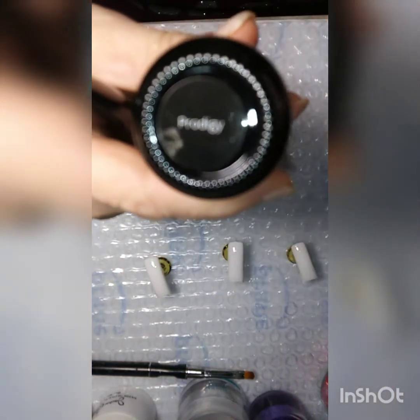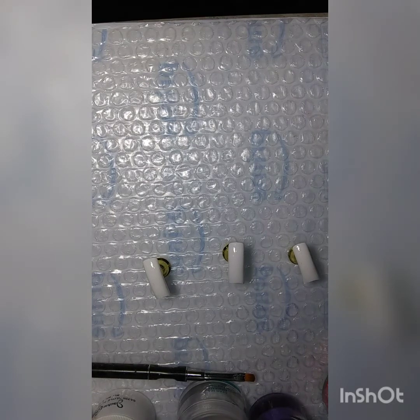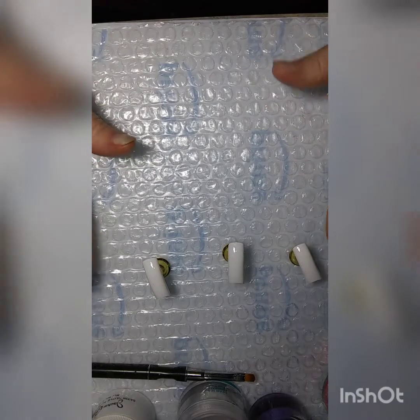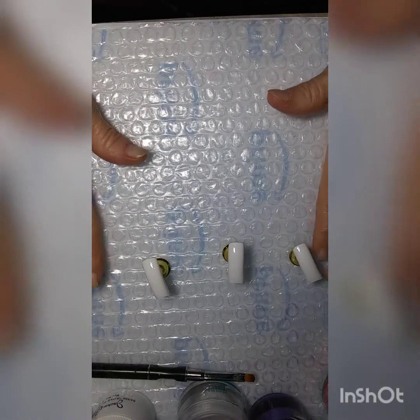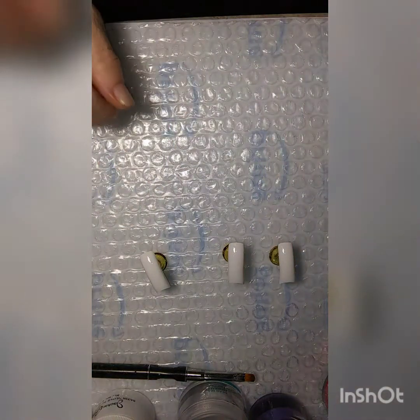And then over top of it I am going to put this Prodigy — if I'm pronouncing it right. I'll let you guys look at it if you can see it. And I'm gonna do my utmost to stay in shot. Please let me stay in shot. Anyway, I am going to pause and I'm gonna paint these two gold, and I will be right back.